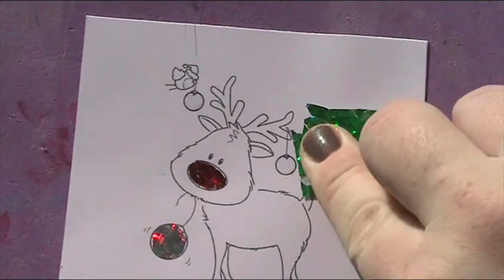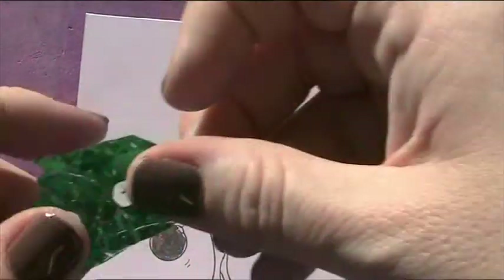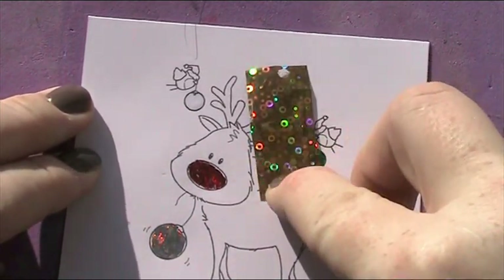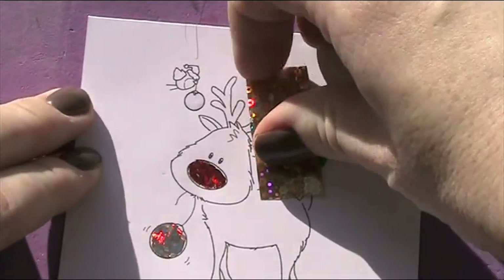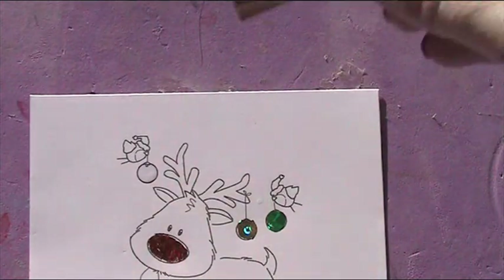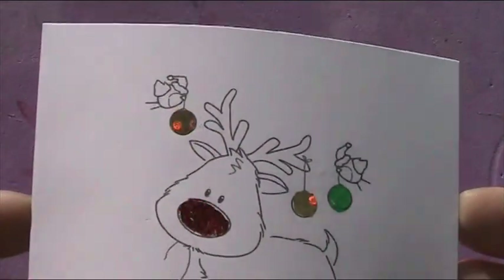I'm going to do that one over there in green I think. And then lifting that off — then I've got my gold one which I'm going to put there. Just lifting that piece up — it's always the hardest bit getting all of it to lift. And then I'm going to do another gold one over here. Let me show you those in the light so you can really see how they're glistening.